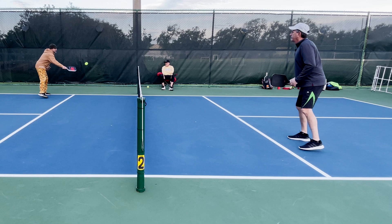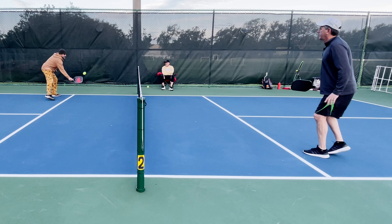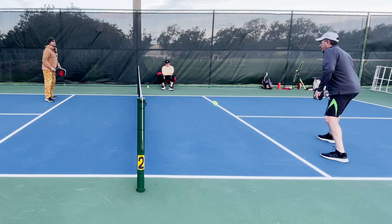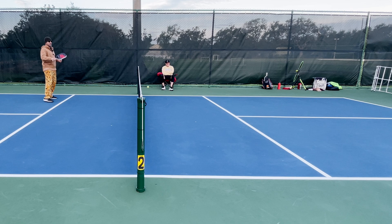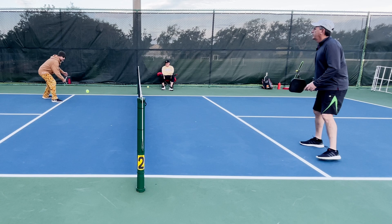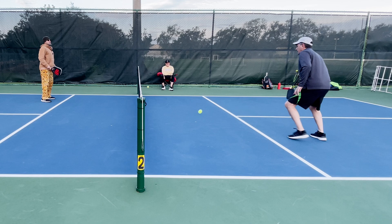I'm just in a dink battle here with Rob, hitting it lightly so you can see what we're doing. I'm going to start trying to move Rob around and get him to come to the middle, then move him out there to get one high enough to take out of the air as I'm moving him back and forth. What it does is it takes some of his timing away, makes him have to move faster, and I take some of the pressure. Your goal is to never hit from the same place twice — it puts pressure on the person across from you because they have to react faster.